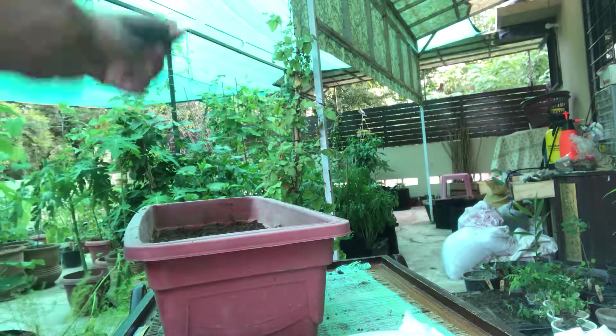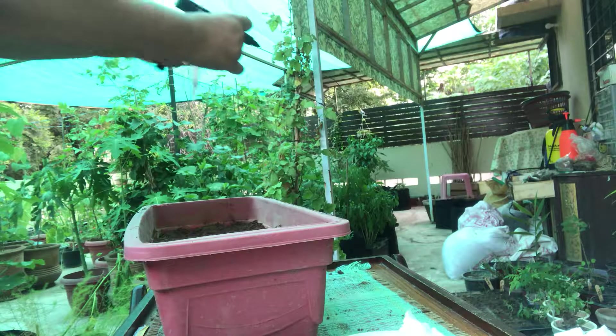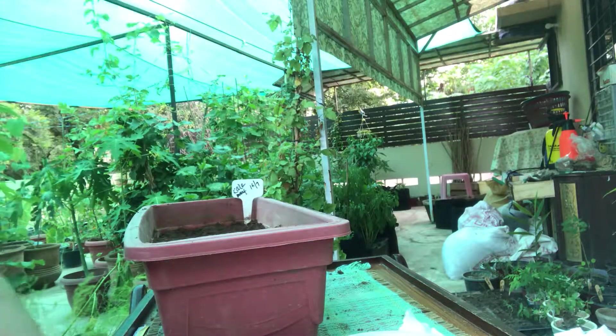Now it's time to put the tag. I'm writing 'kale' because the only variety I have is this dwarf variety, and I'm writing the date as well — 'dwarf'. This is how I'm going to place the tag.